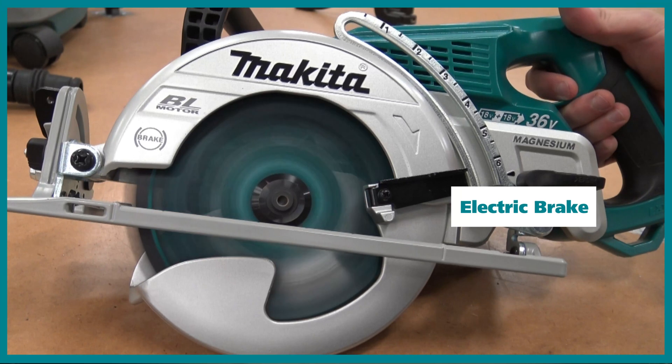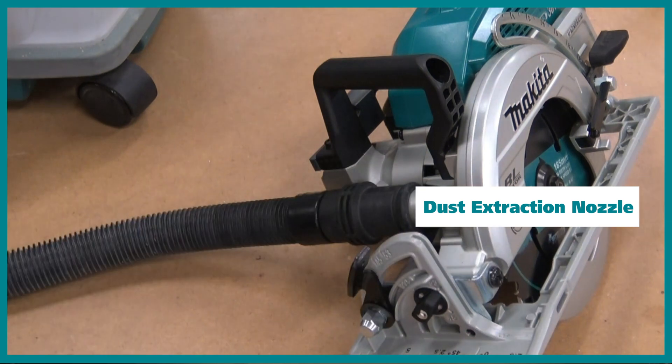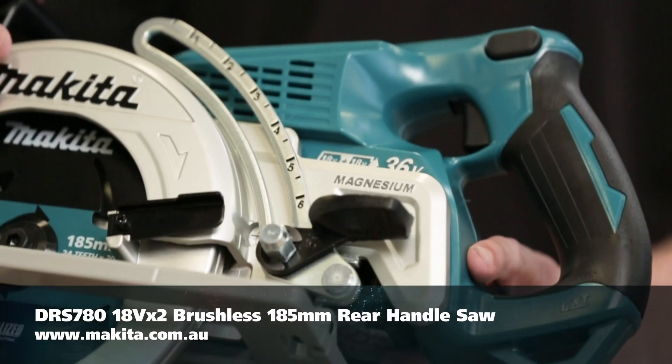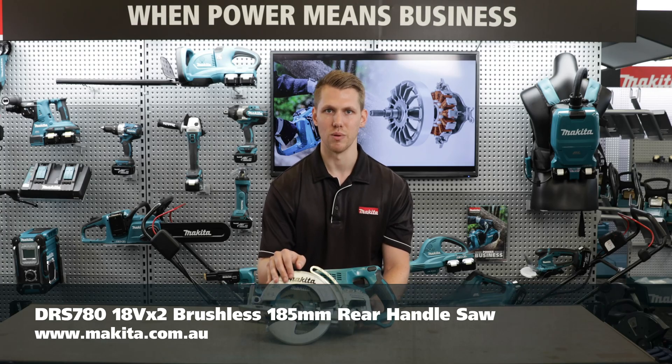The electric brake and dust extraction nozzle are going to ensure you're safe and you're working efficiently at all times. No dust and debris will be left lying around the jobsite floor. So this is our new 18V x2 brushless rear handle saw. If you have any further questions, head over to our website.